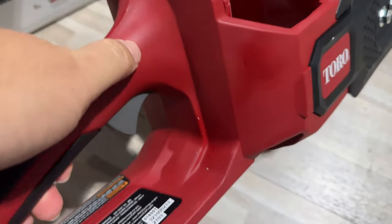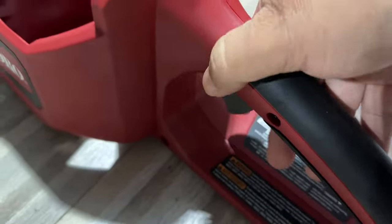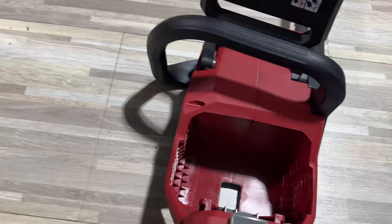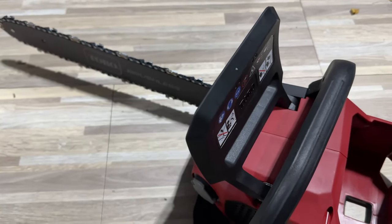Hard plastic where the red is, but this black right here is a grippy rubberized plastic. What you can see here is a cross-button safety — the trigger won't go up without pushing this in, and then it will go up. So I'm going to get this thing oiled up, battery charged up, and then we'll try cutting some firewood.